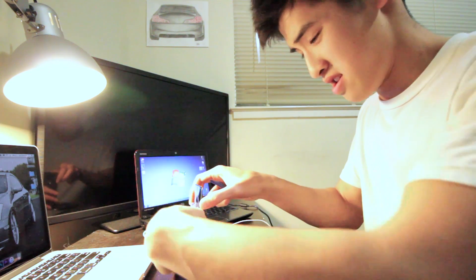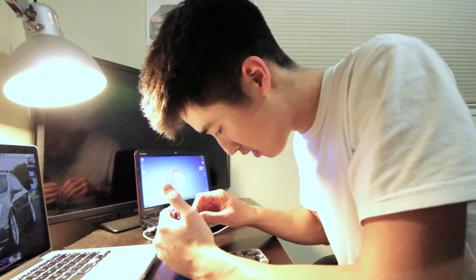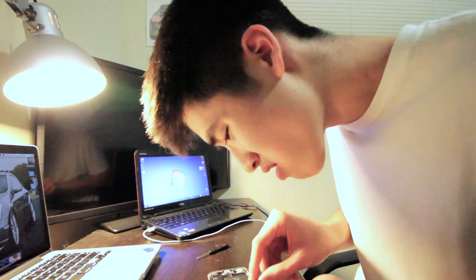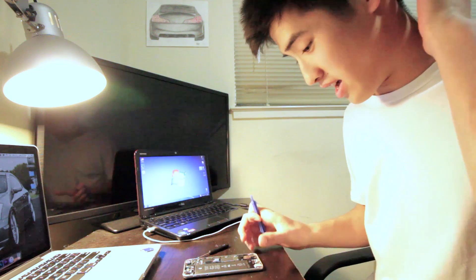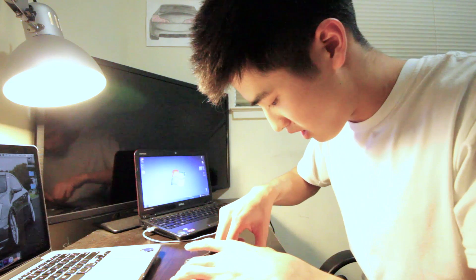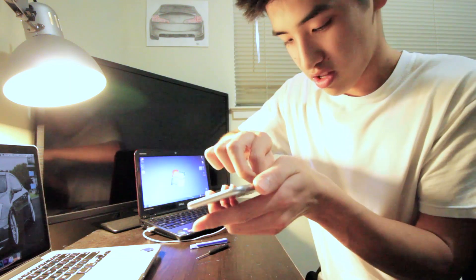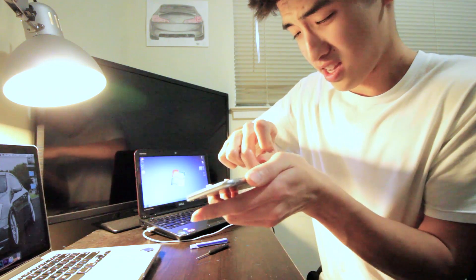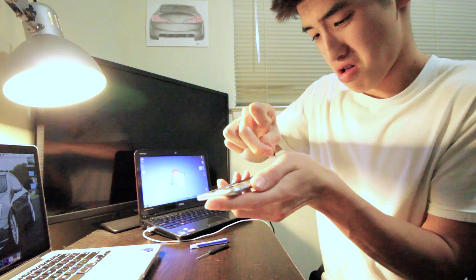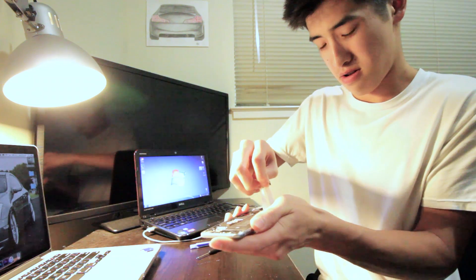So now that you've got it open, you need to unscrew this little frame thing with the other screwdriver. Got it. So this whole thing is off and now we can work on the battery. For the battery, we just take these little sticky tabs and peel them. Now that you've got it, you just stretch out the peeling like that. Am I doing this right?